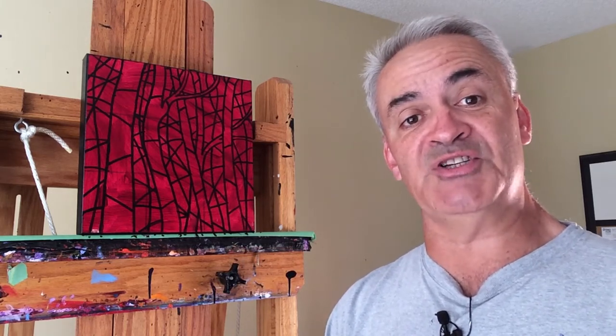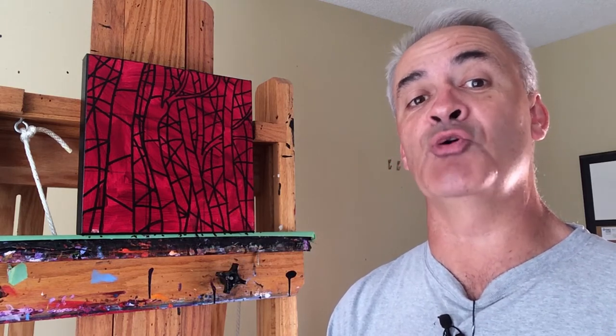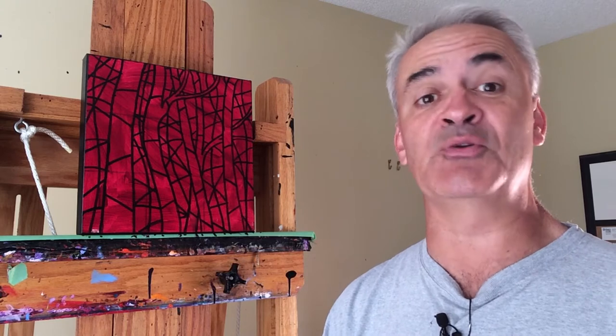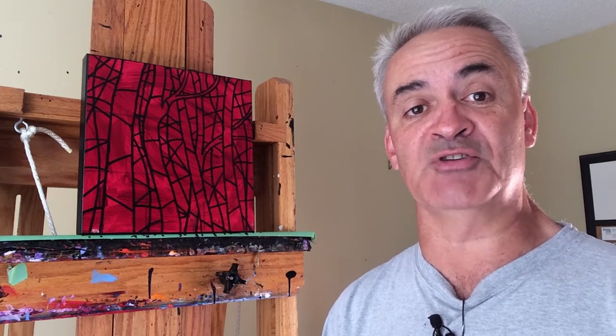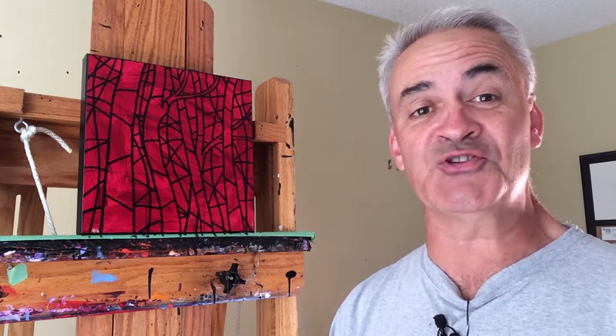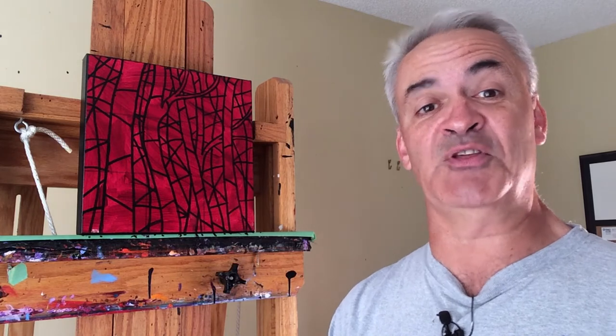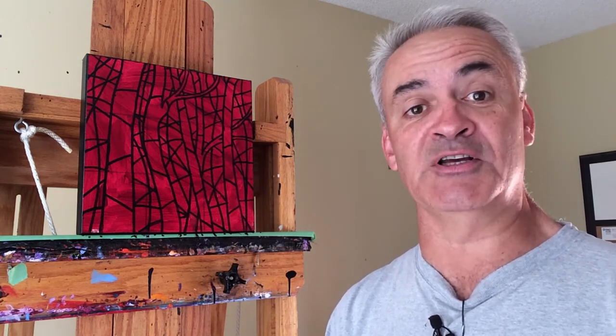There's been a bit of a problem with the stained glass pieces. While I love the outcome, they are taking me an inordinate amount of time — about three times as much as my traditional style. So that's a problem because I can only spend so many hours in front of the canvas every year. If it's taking me three times as long, that's going to cut my earnings by a third.